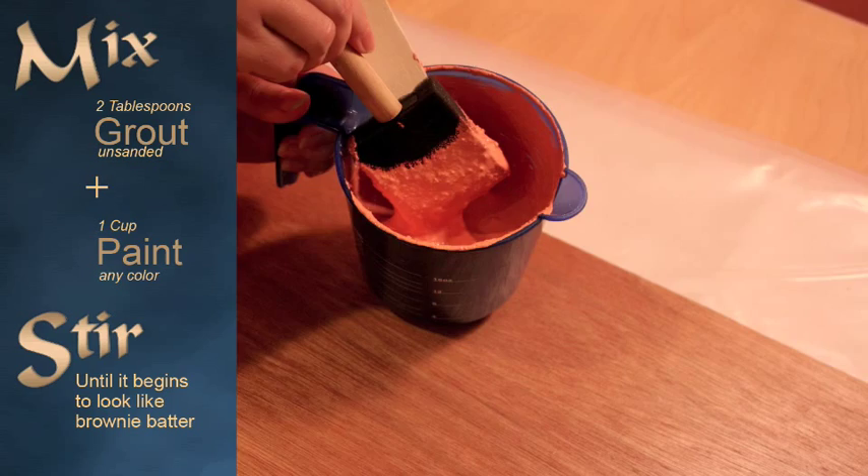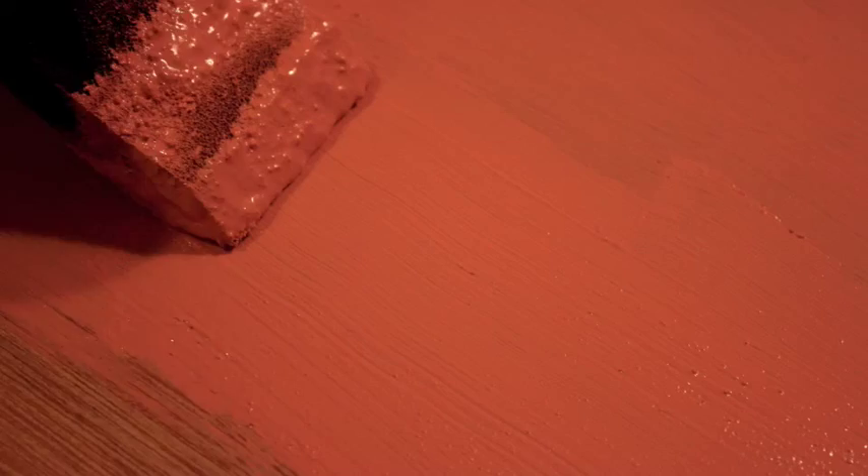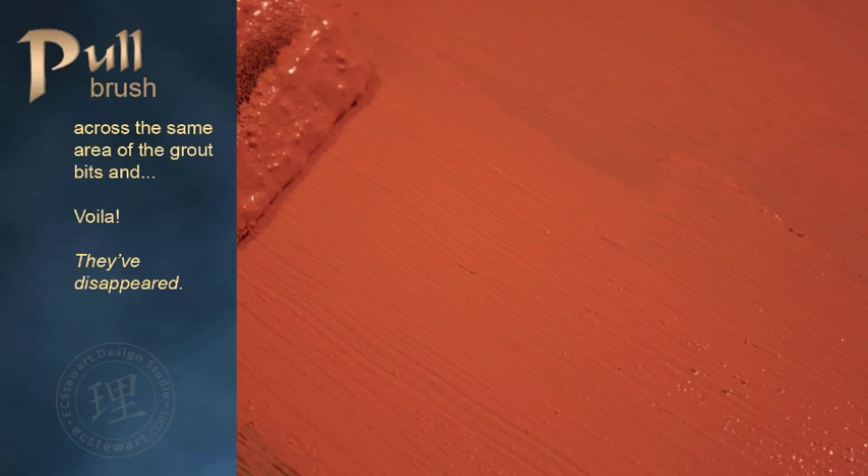Here's where you might consider applying one coat of regular paint on the surface before applying your chalkboard mix. Begin applying your chalkboard mix in small sections — don't fret about the chunky bits. Pull your brush across the same area of the grout clumps and voila, they've disappeared. Finish your painting and smoothing out the grout clumps. Let dry.